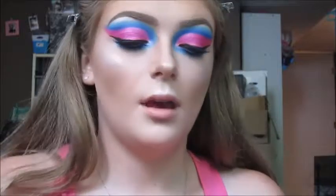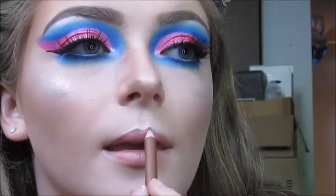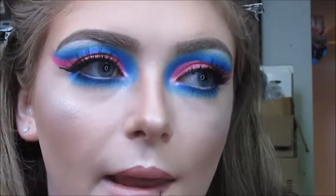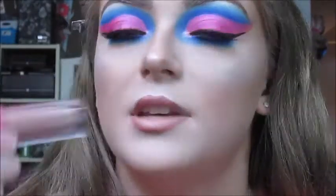Now for the lips. I'm going to use this Steve Warren Lip Liner in shade Vogue to line my lips. Like any eye or lip pencil, I just like to warm it up on my hand first to get it going. For lipstick today, I am going to use the Morphe x Jeffree Star Liquid Lipstick in shade Jeffree.